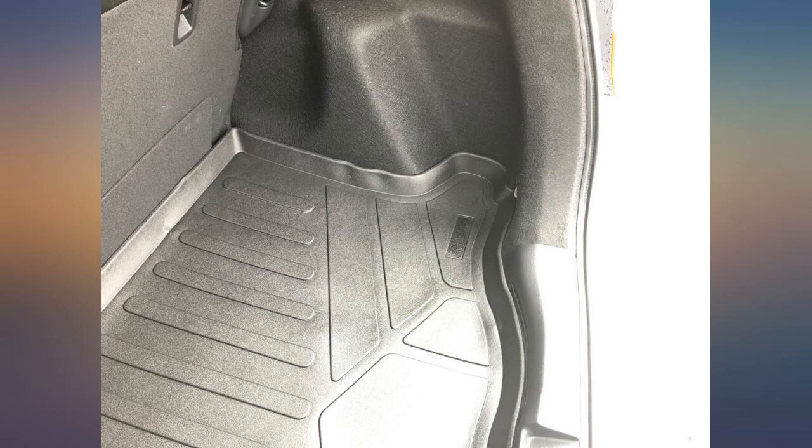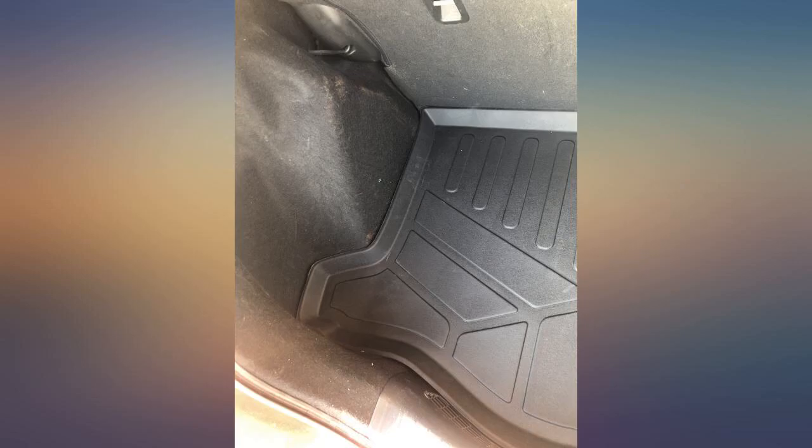Would I recommend this purchase? Yes. I needed a mat to protect my 2016 Fit, and this is working perfectly. Easy to install — fits like a glove.